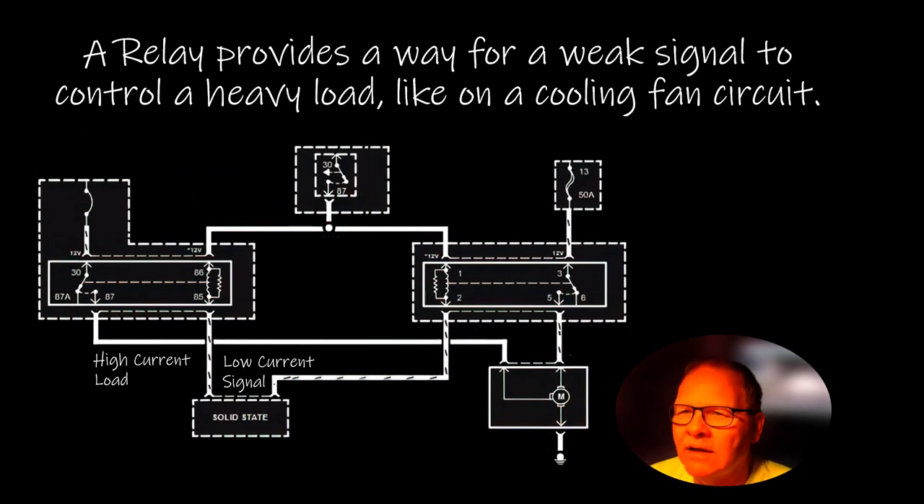A relay provides a way for a weak signal to control a heavy load — like on this cooling fan circuit. You basically want a low current signal to click this relay coil, which is usually 60 to 70 ohms. That resistor is there to keep it from sending out a spike whenever you release the relay — you don't want that collapsing field to create a spike that'll go back and damage the solid-state components. Without a clamping resistor or clamping diode it will do that. The high current load is carried by the secondary part of the relay — it's the muscle — kind of like ignition coils where the primary triggers and the work is done by the secondary.